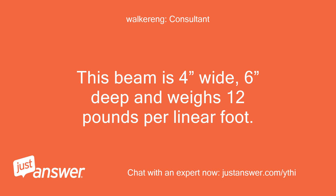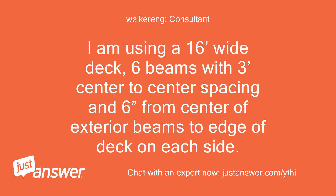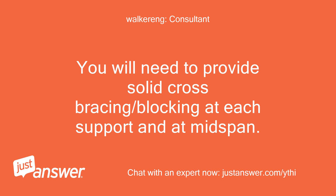This beam is 4 inches wide, 6 inches deep, and weighs 12 pounds per linear foot. You will need to provide solid mechanical connections between the concrete deck and the top flanges of the steel beams. I am using a 16-foot-wide deck with 6 beams, 3-foot center-to-center spacing, and 6 inches from center of exterior beams to edge of deck on each side. You will need to provide solid cross bracing and blocking at each support and at mid-span.